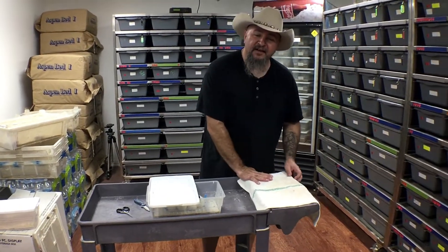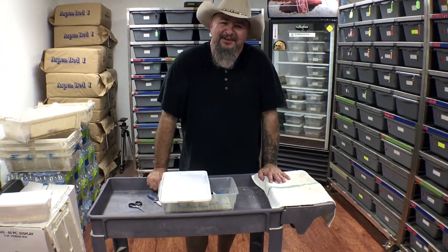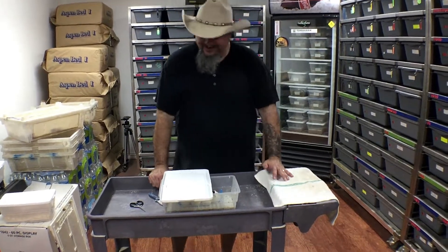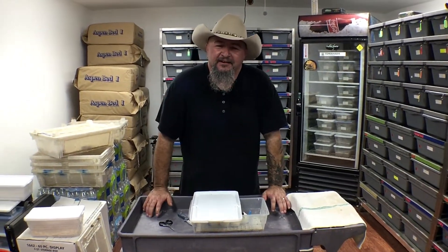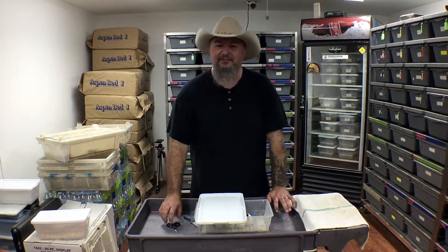Alright guys, go check us out at LoneStarReptiles.com. You can also check us out at Lone Star Reptiles on Facebook and Twitter. If you have any questions or see anything you like, give us a call at 817-213-7575. Hopefully everybody's having a great season — until next time, thanks, bye!